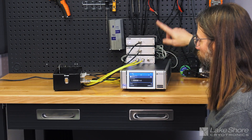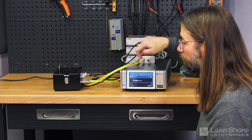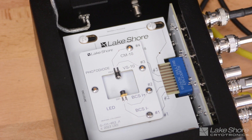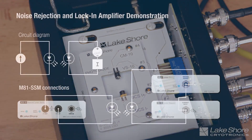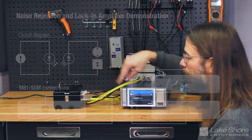The M81 mainframe controls all of the modules. We've got the BCS-10 sourcing a current to the LED that's going to create photons and push light out, and then we've got a photodetector on the other side of the board. That photodetector is going to create a photocurrent proportional to the amount of light falling on it. That current gets pushed into our current input meter — the CM-10 current measurement meter — and then we've got a voltage output module to complete that circuit for the photodetector.